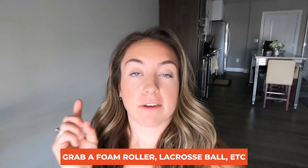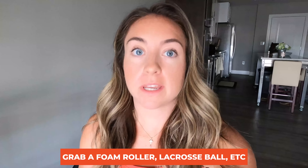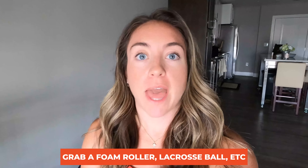You're gonna grab a foam roller, a lacrosse ball, and a ball that's a little bit bigger than that for mobility — a coffee mug, wine bottle, any of those things will work. Go grab it and meet me right back here. Found my foam roller — hopefully you guys found something to use as well; again, anything will work.